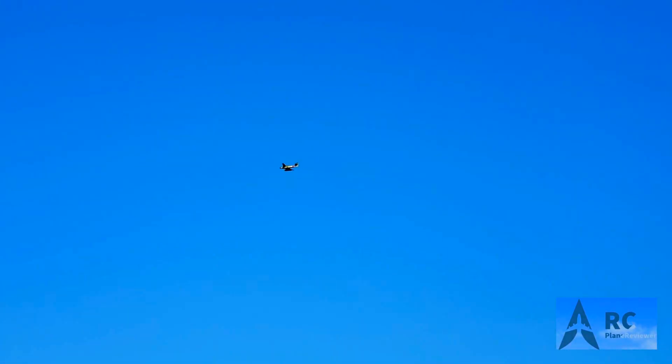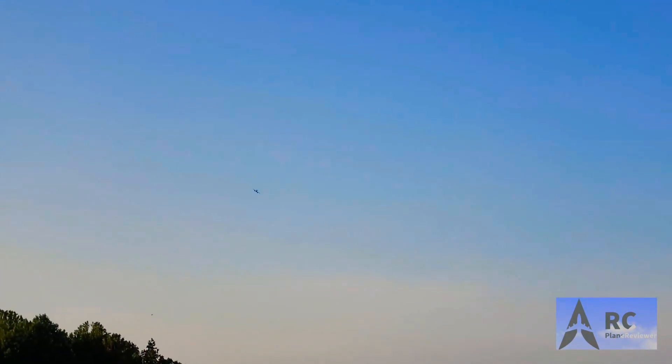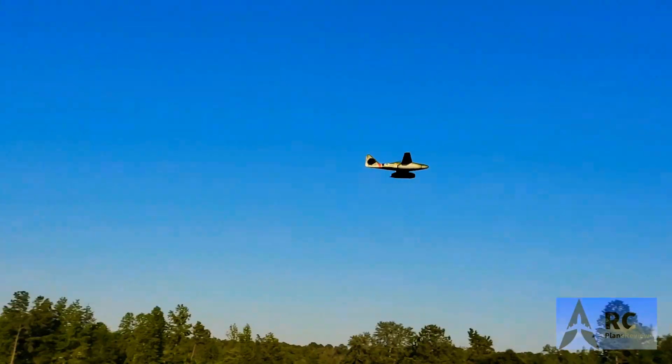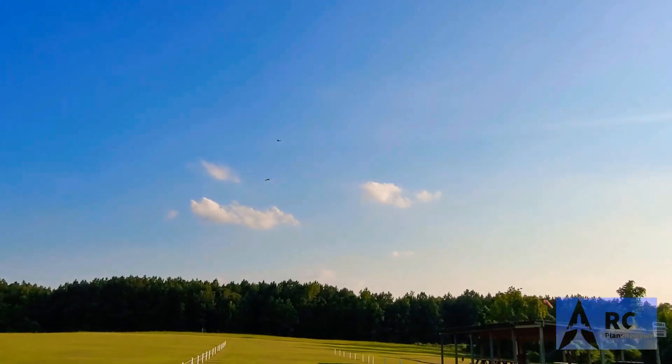It's a little windy here today so it's getting knocked around a bit, but it's doing a good job. Bringing it in for a low flyby — that takeoff was scary, but it took off, and that's all that matters. Oh cool, check that out — we've got an Osprey up there, a tilt-rotor!